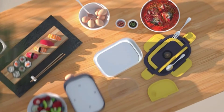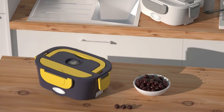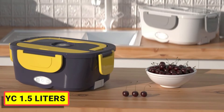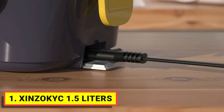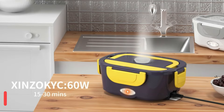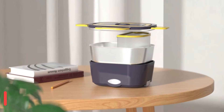Number 1: Sinzokic 1.5 Liters. No microwave is required. Always on the go and tired of cold or fast food? Now simply plug in and heat up your food with the electric heating lunchbox at home or the office. It takes a 12-volt car using the 110 power cables.